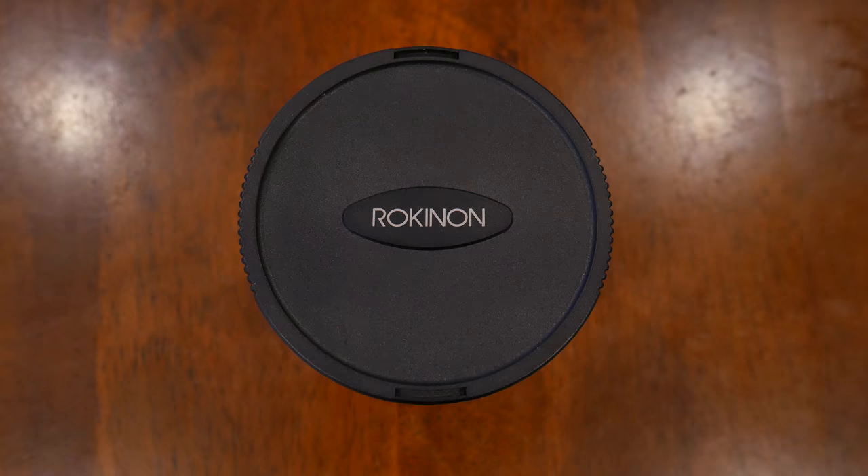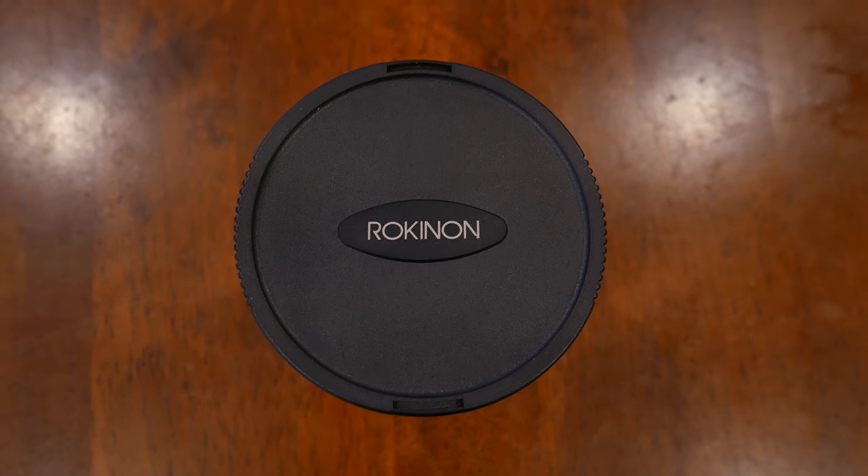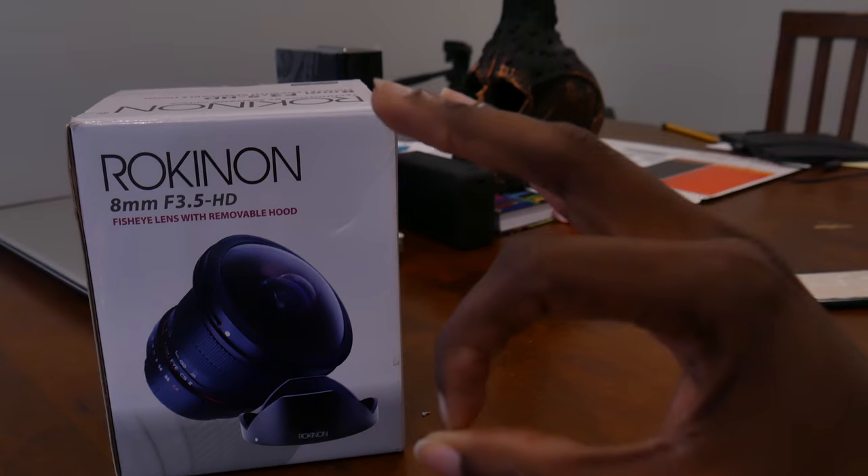Another reason I got it was the price. Compared to more well-known brands, their lenses cost a lot of money and I wasn't trying to spend that much. When I got it, it was $259 plus tax plus the three-year warranty, so it came out to a little over $300, which wasn't bad for me at all.